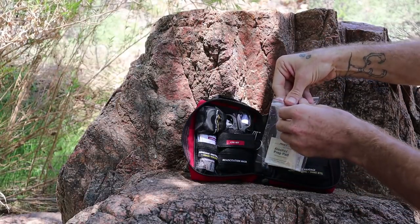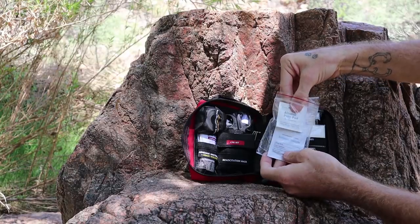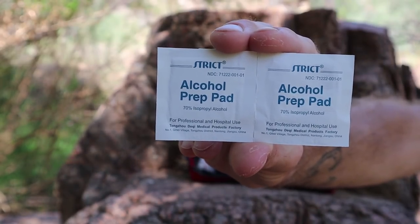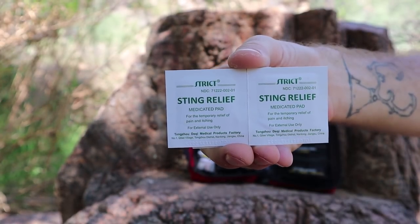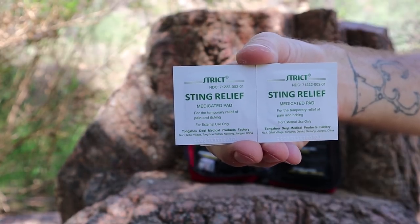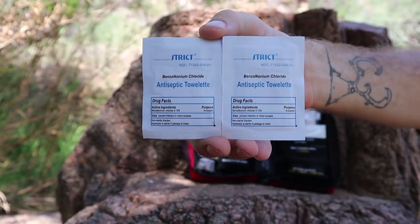There are also three alcohol wipes, which are good for sanitizing tools, cleaning hands before touching a wound, and if an incision needs to be made for some reason, you can disinfect the skin beforehand. There are three sting relief wipes, which are good for mosquito bites, bee stings, and other insect-related irritation — they'll provide temporary relief of discomfort and itching. These will definitely come in handy for motorcycle camping.